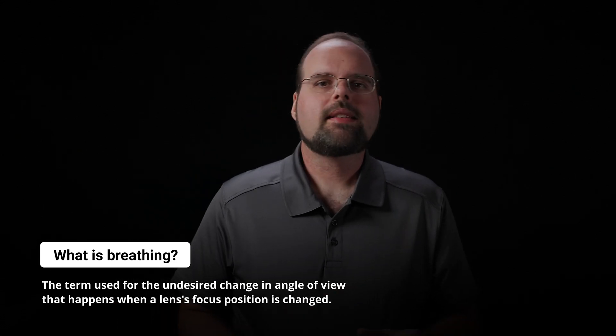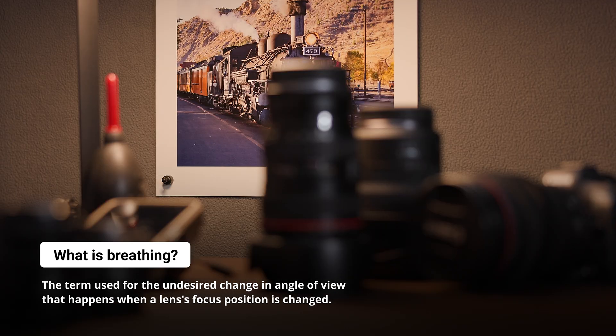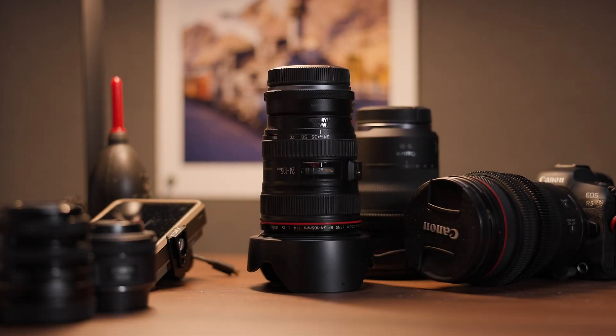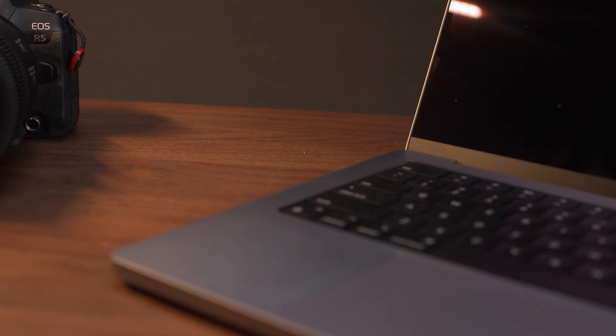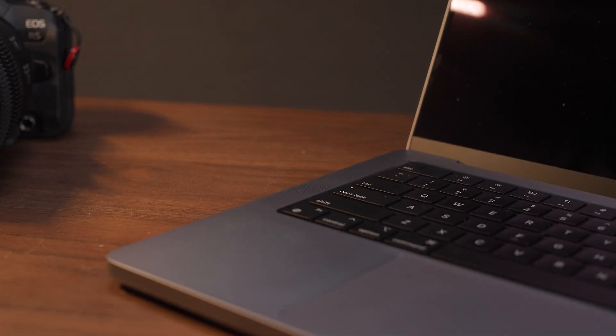If you're new to all of this, you might be wondering what breathing is and why you should care about it. Your lens is plastic and glass — it doesn't breathe, right? Well, put simply, breathing is the term we use to describe a change in angle of view that accompanies focusing. This is an aberration that's a problem for video shooters where the change in composition while focusing can become very distracting. Purpose-built video and cinema lenses are designed not to do this, but unfortunately, for most of us using hybrid or still lenses on mirrorless cameras, almost all of our lenses still suffer from this aberration to some extent.